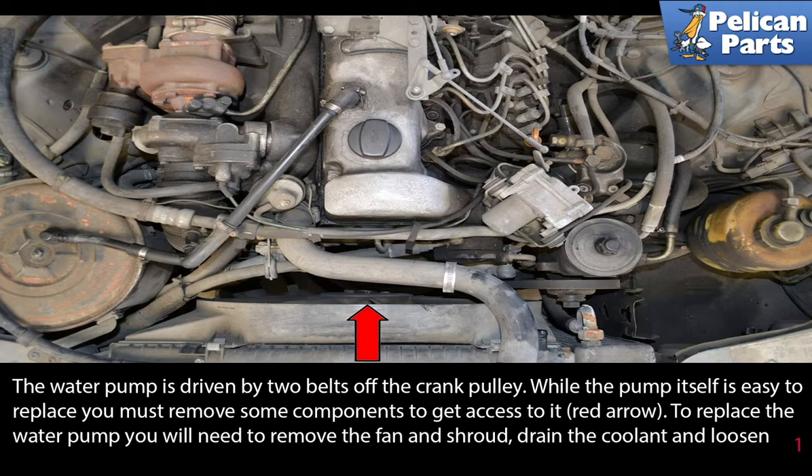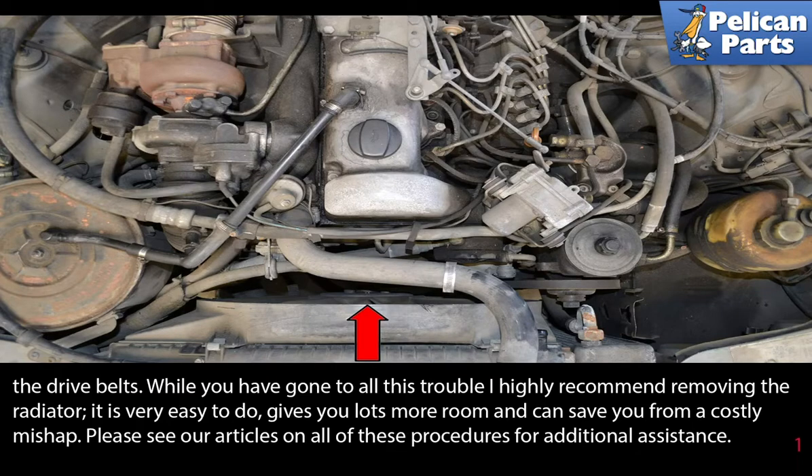To replace the water pump you will need to remove the fan and shroud, drain the coolant, and loosen the drive belts. While you have gone to all this trouble, I highly recommend removing the radiator. It's easy to do and gives you a lot more room and can save you from a costly mishap. Please see the link at the end of this video for additional assistance.